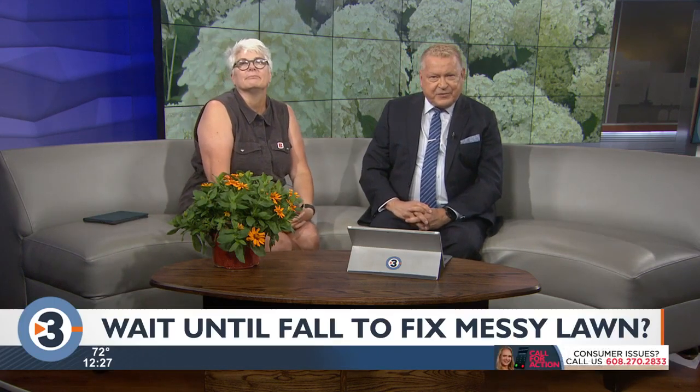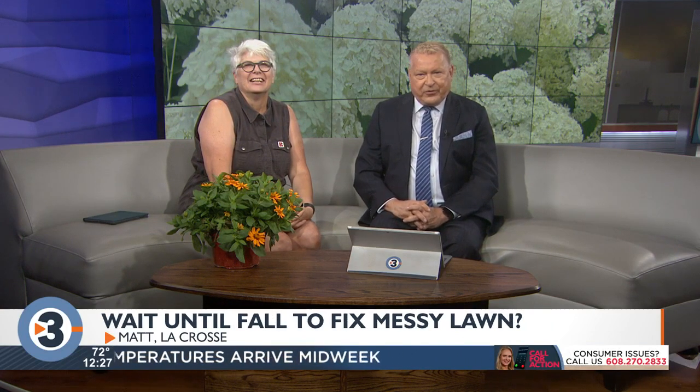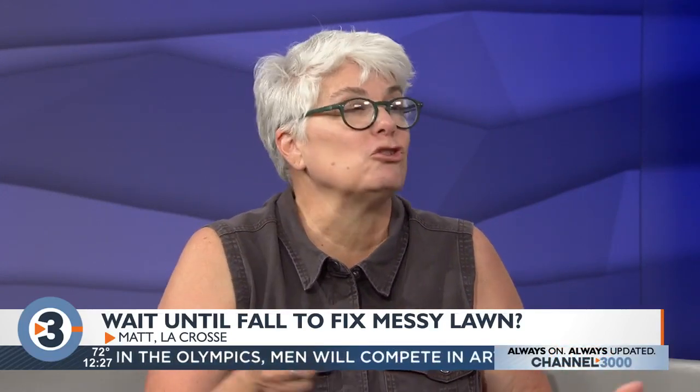Matt up in La Crosse said he just moved into a new house with an absolute mess of a lawn — patchy, sandy soil, weeds. Should he wait until fall or do anything at all about it? I would say let's wait until fall. Do some watering and see what you've got. If the grass is viable and not dried out, you can certainly do a weed and feed to get rid of some of the weeds, and then once we get into fall you can do a fall seeding and get some grass growing in those bare spots.